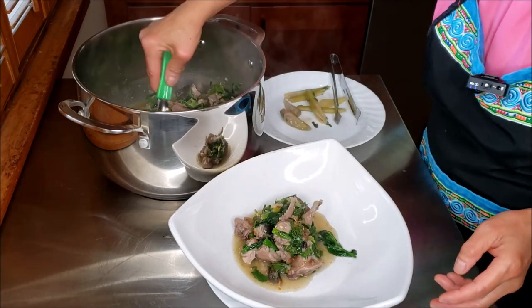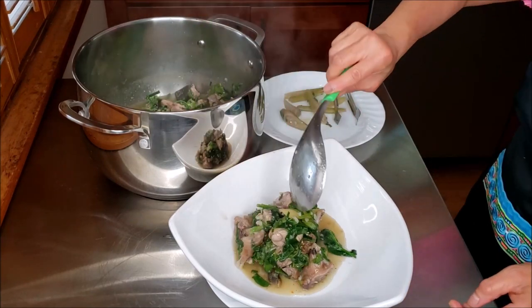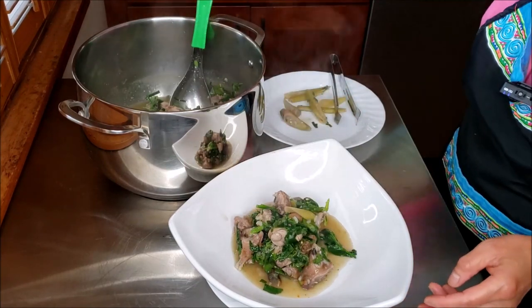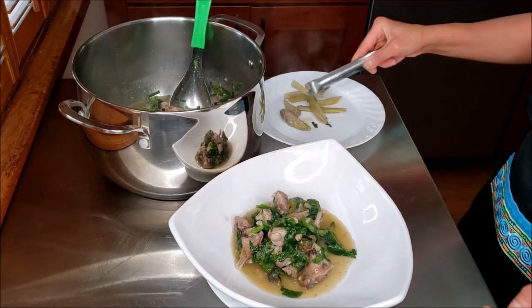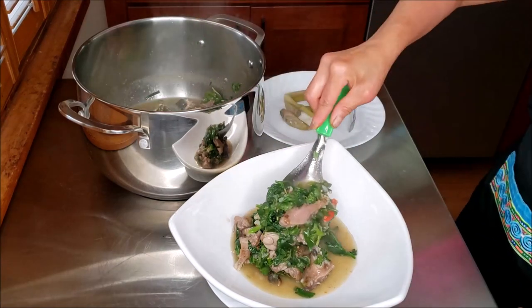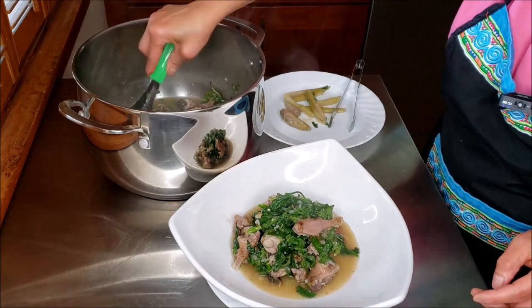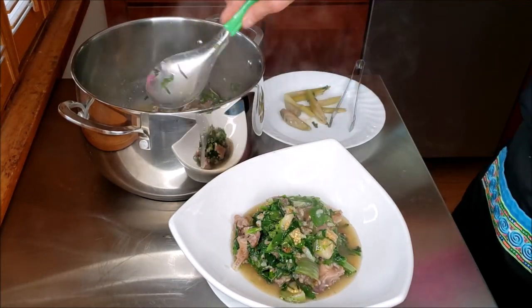By the way, my children do not like squirrels, so they don't eat squirrels — it's just going to be mostly me. My husband rarely eats it, once in a while a little bit, but mostly me. I love squirrels! So I'm guessing this is probably all for me.